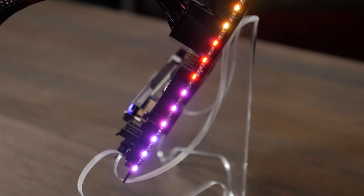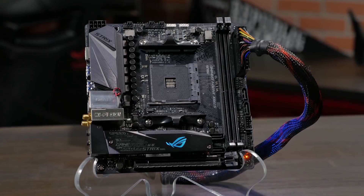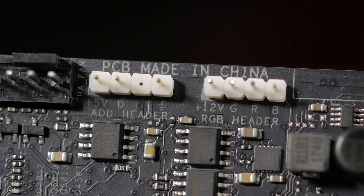There are two RGB LED lighting zones on the board — one on the rear and one on the M.2 heatsink. There are also two RGB LED headers, one of which is addressable, that can be used to add additional RGB LED accessories. All of these RGB LED zones can be controlled through our AuraSync software. And if you're not a fan of RGB LEDs, you can turn off all AuraSync functions in the BIOS.